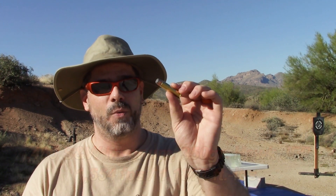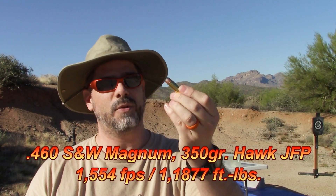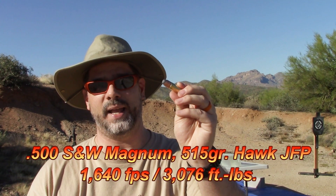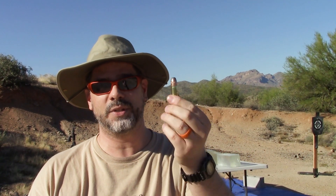After that, we're going to shoot this — a 350 grain Hawk Jacketed Flat Point, chronographed at 1,554 feet per second. Then this one, which I'm real eager to see: a 515 grain Jacketed Flat Point from Hawk, chronographed out of my gun at 1,640 feet per second.